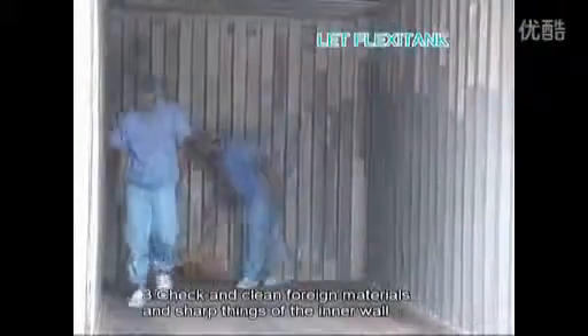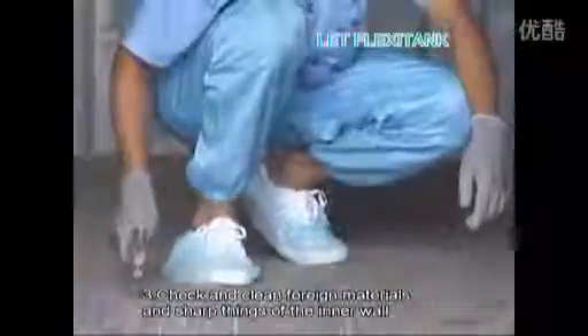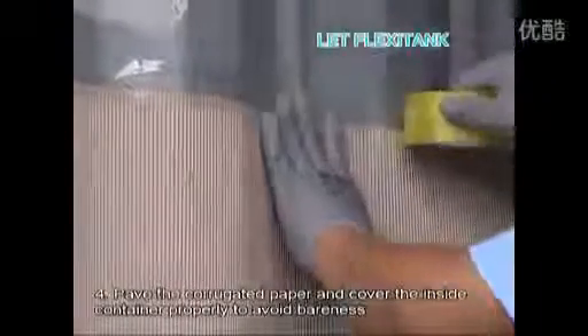Number three, check and clean foreign material and sharp things from the inner wall. Number four, pave corrugated paper and cover the inside of the container properly to avoid bareness.